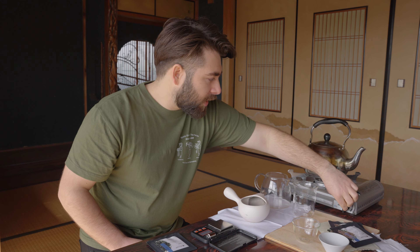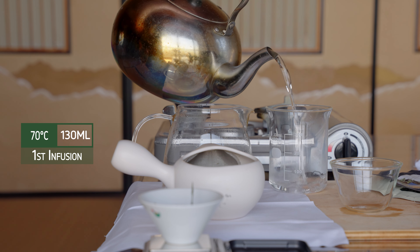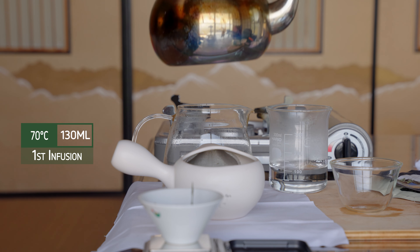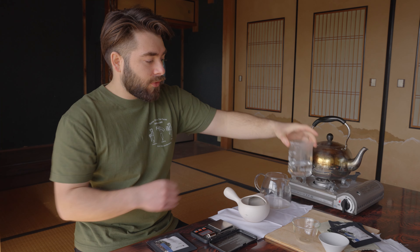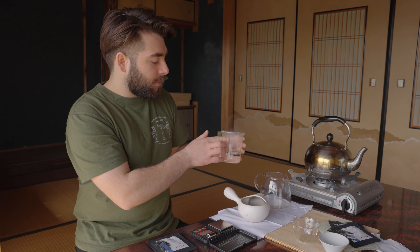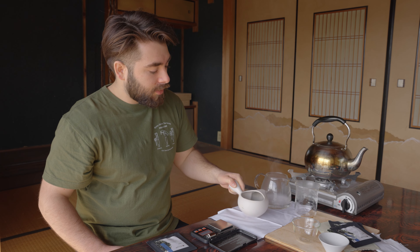So the first thing we will do is pour the water — we want 130 milliliters, give or take. Now we've got the water, this is cooling a little bit in the beaker, but I'm going to pour it into the teapot. So this has gone from about 95 degrees Celsius to about 80. And then we're going to pour it into the pitcher and reduce this temperature to our goal, which is about 70 degrees Celsius.